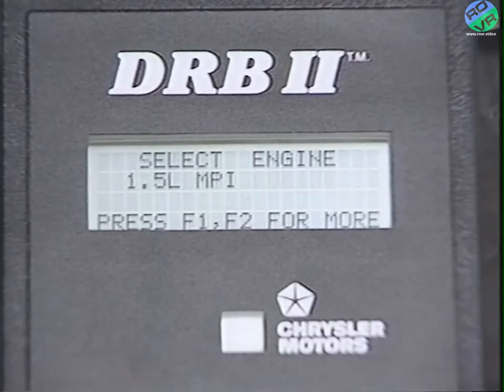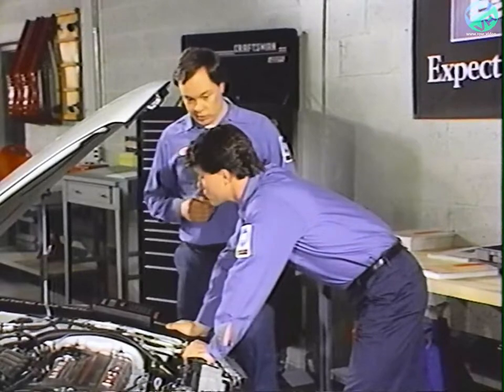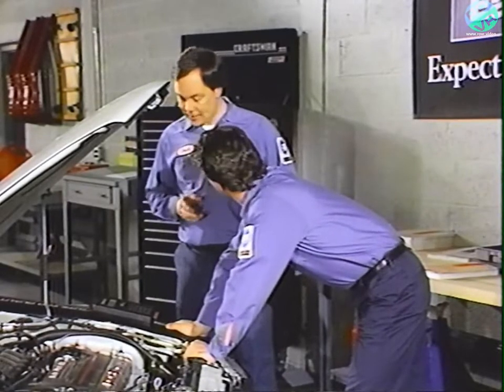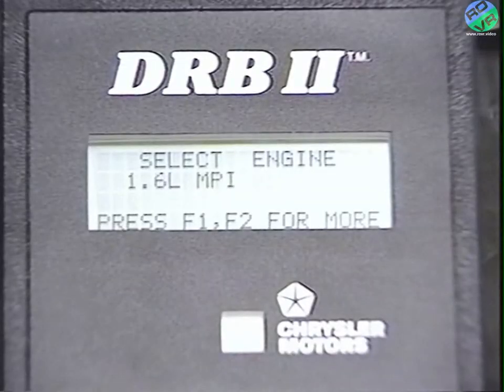It shows 1.5-liter MPI engine. Do you remember which keys will show you more choices? F2. Either F1 or F2 will give you another choice on the menu. Keep pressing F2.